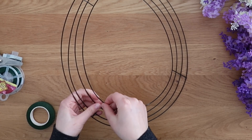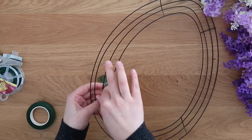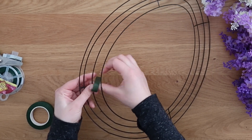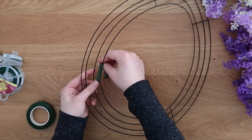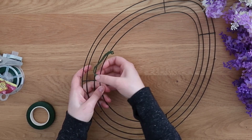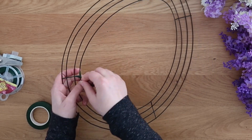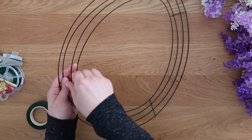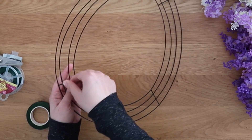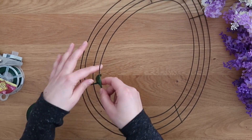First, I want to show you how to fix these wreath forms because sometimes the wire pops out. Someone had asked a question on my bunny wreath roundup about how to fix these, so I just use a little bit of floral tape. Wrap it around one piece so that there are three sections — wrap it on one section, then the second, then the third, and then back around the first.